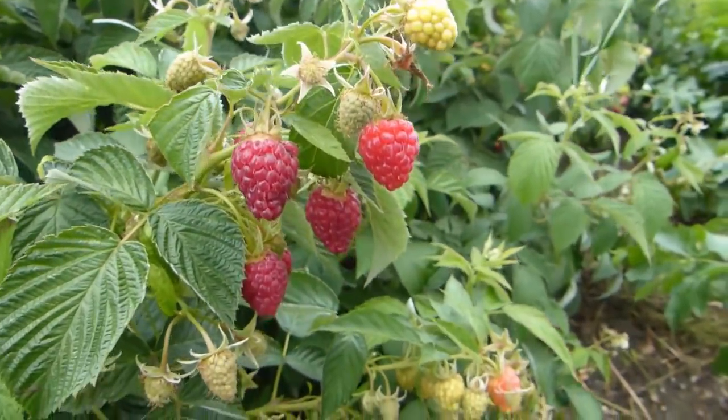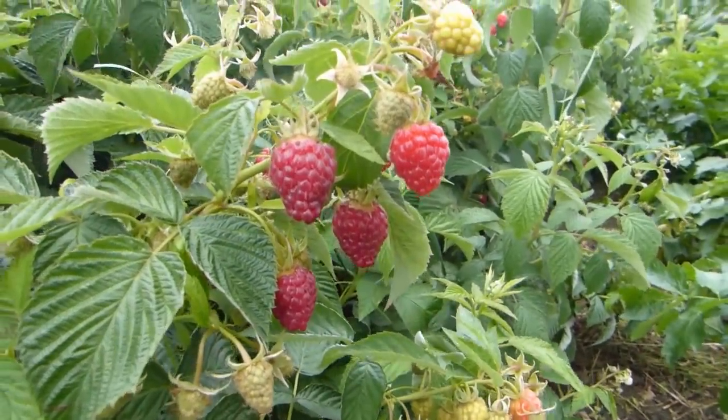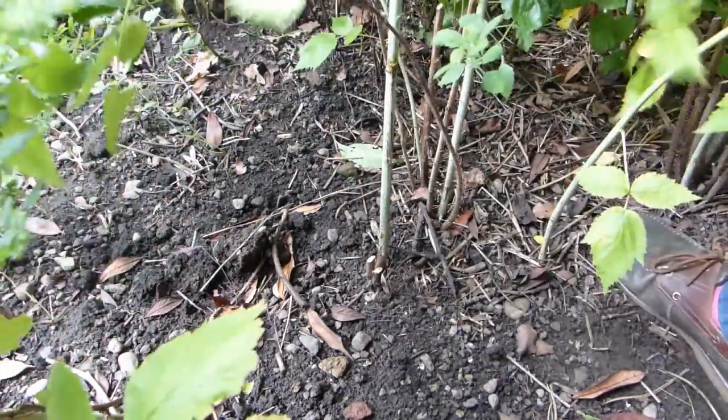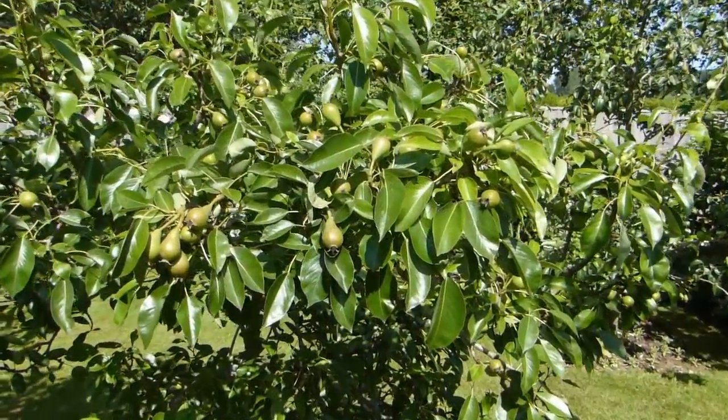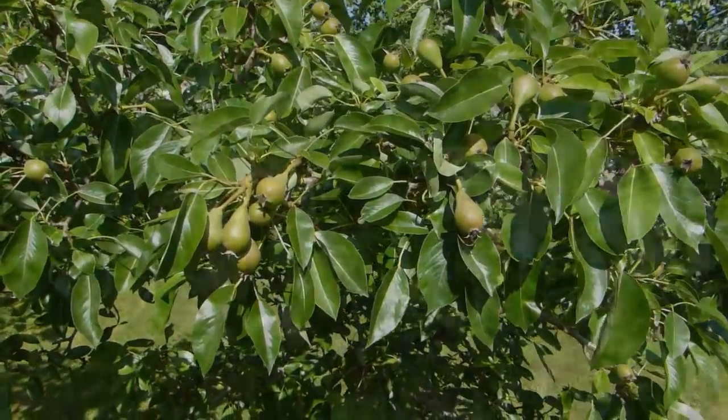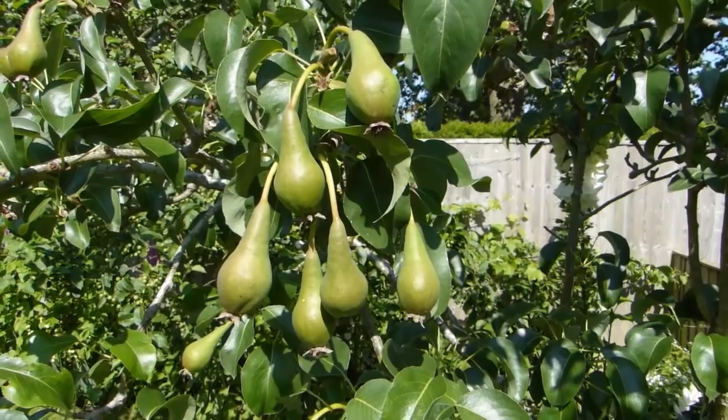Soft fruits like currants and autumn-fruiting raspberries are a great choice for the low-maintenance garden, because once they're planted, they'll only need pruning once a year. Similarly, free-standing fruit trees such as apples and pears need minimal pruning and will give years of service in return.